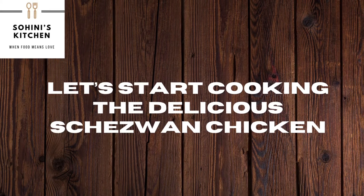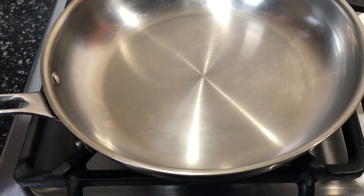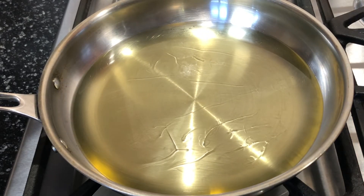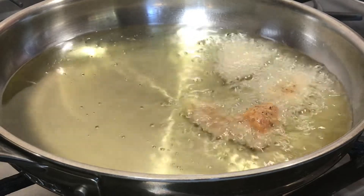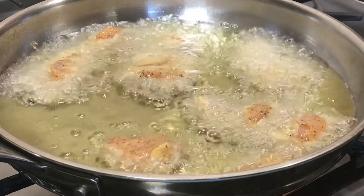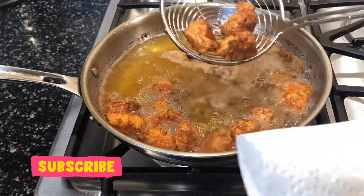Let's start cooking the delicious Szechwan chicken. Turn on the gas, place a pan on it, and fill it up with enough oil for deep frying the chicken pieces. Add the chicken one by one — remember the oil should be very hot, otherwise the chicken will stick to the bottom. Keep frying until the chicken turns golden brown. Once done, pick them up and put them on a plate lined with a kitchen towel.